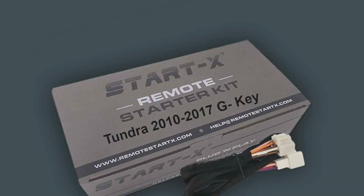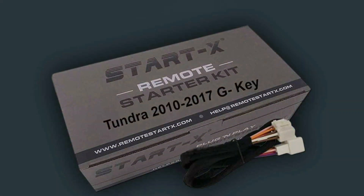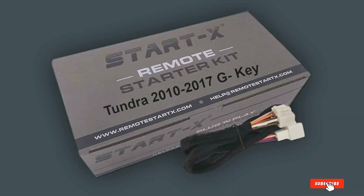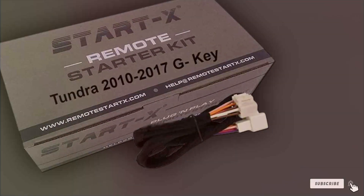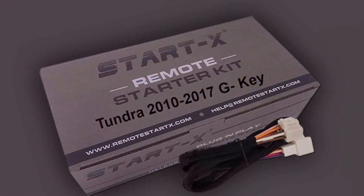Thank you for watching our video on the 7 best aftermarket remote start options. We hope you found the information helpful in choosing the right remote start system for your vehicle. Don't forget to like, share, and subscribe for more insightful reviews and product recommendations. Stay tuned for our next video, and remember — convenience and comfort start with the right remote start system.